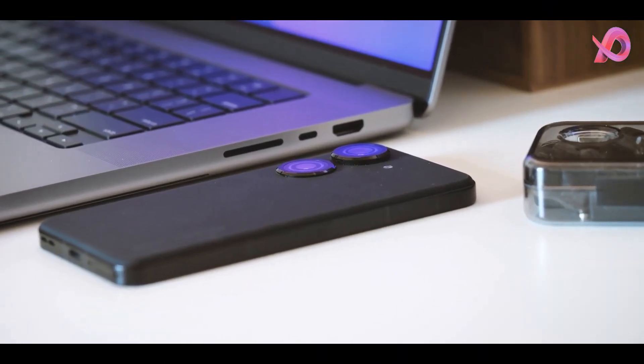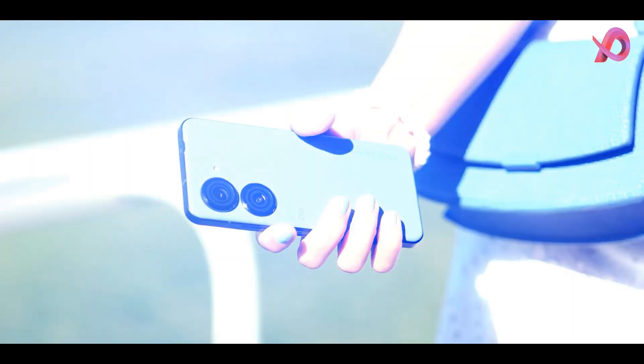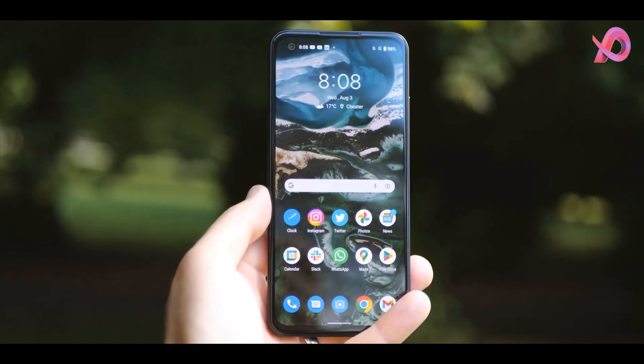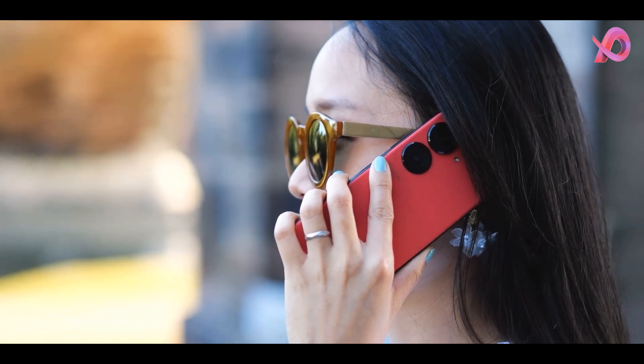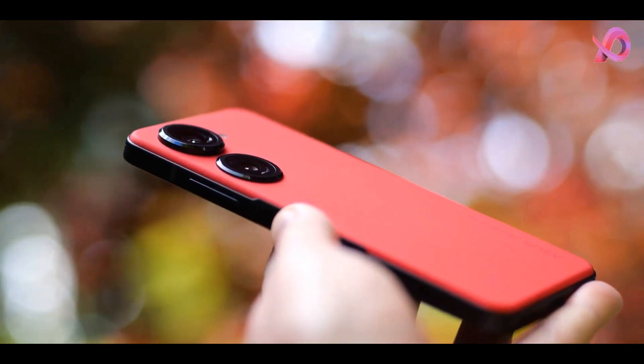The Asus Zenfone 9 was launched on July 28, 2022. The phone comes with a 120Hz refresh rate and a 5.90-inch touchscreen display offering a resolution of 1080 by 2400 pixels, HD+, and an aspect ratio of 20 to 9. The display sports Gorilla Glass for protection.